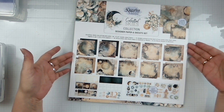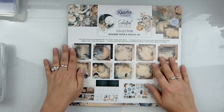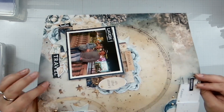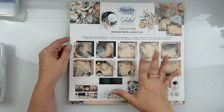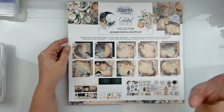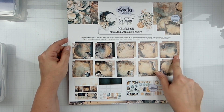As you can see, the cover page is actually a page to create with. If you saw my unboxing, you know you get all these very fun elements — this would be totally fabulous for the eclipse. Pick this up for the eclipse! I did not have my eclipse photos ready to go yet, so it's all right.